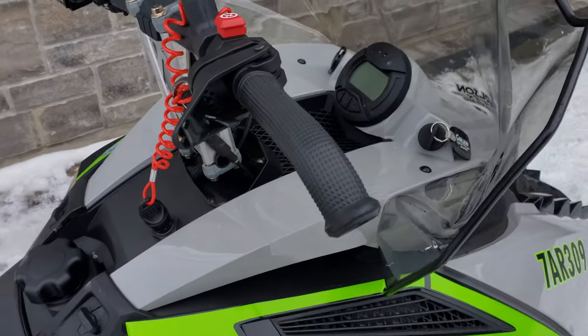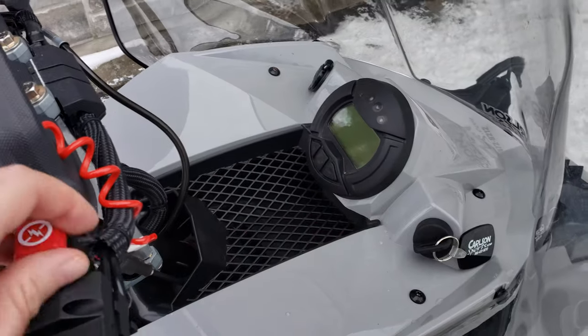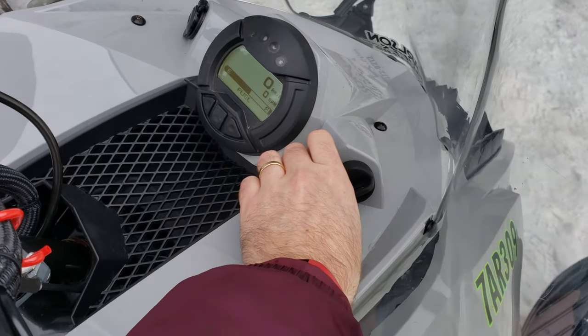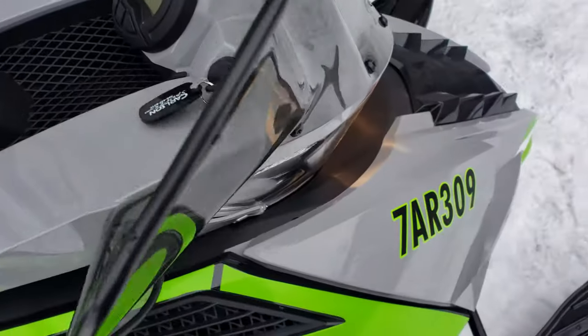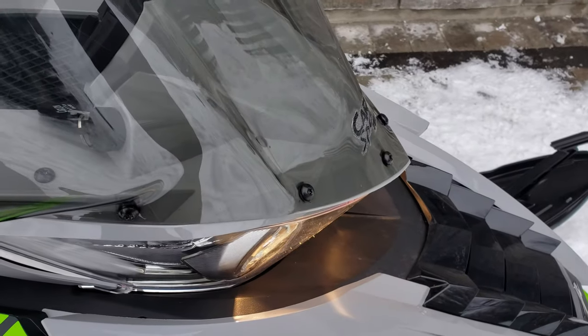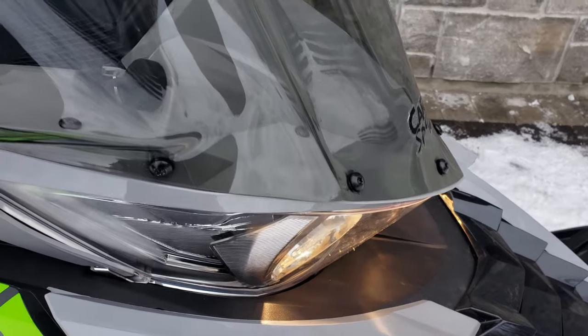All the foam is in place. Moment of truth — if it'll actually start. Let's see if we've actually accomplished anything here. A little bit. Still vibrating but it's not rattling.